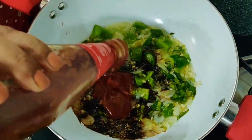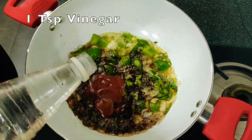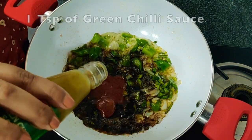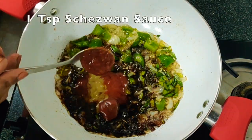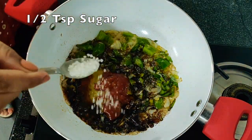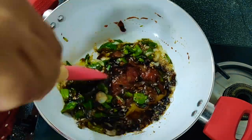Along with tomato ketchup, a little dash of vinegar, one tablespoon green chili sauce, schezwan sauce, and a little bit of sugar to make it slightly on the sweeter side.